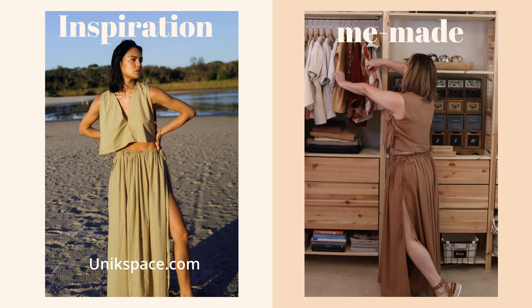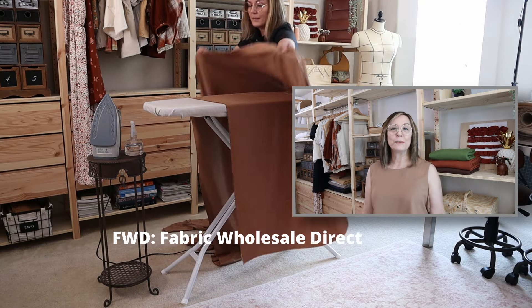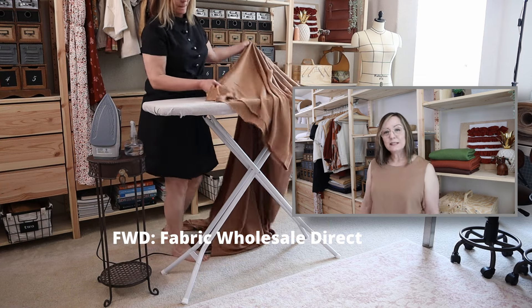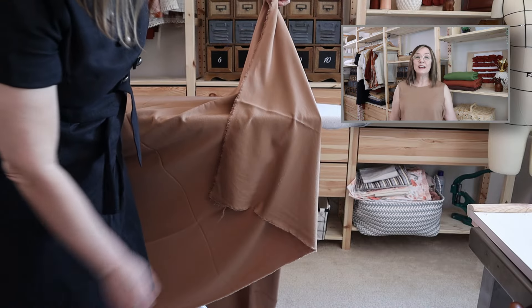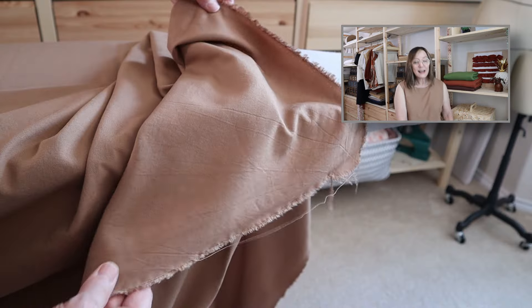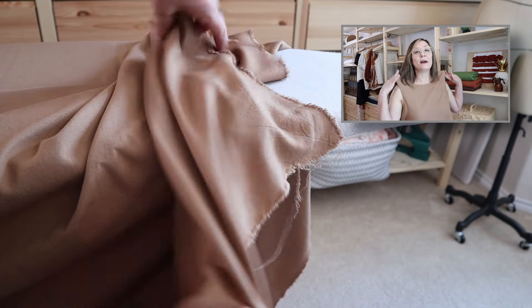The fabric I'm sharing today is not sponsored, but I wanted to share where I purchased it. Any additional information will be in the description below. I got this fabric from Fabric Wholesale Direct, an online website where you can purchase fabrics. This fabric is a rayon shelly in the sand color. I'm actually wearing it right now — I made a cute little top to go with this skirt, though the making of the top will not be covered in this video.